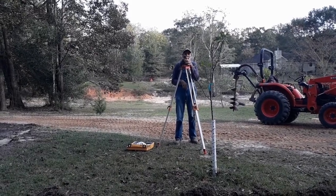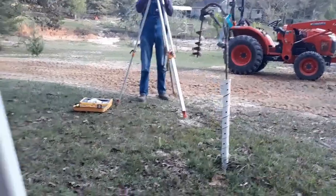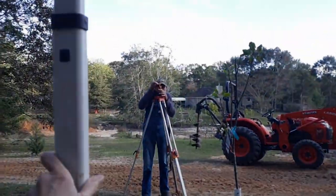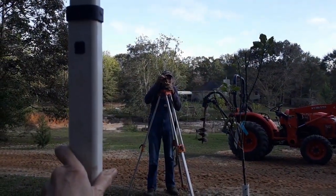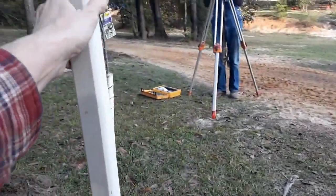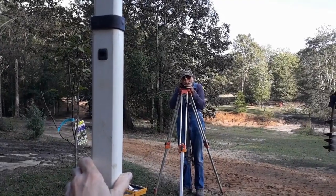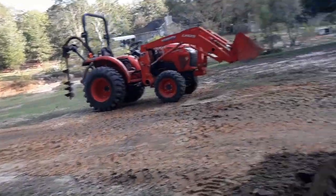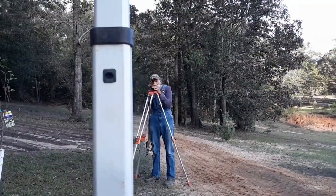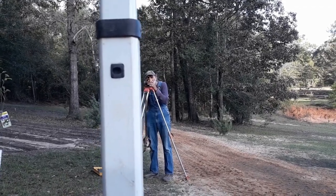Five seven and a half. Five nine, five nine. Five ten and a half. Five eleven and a half.